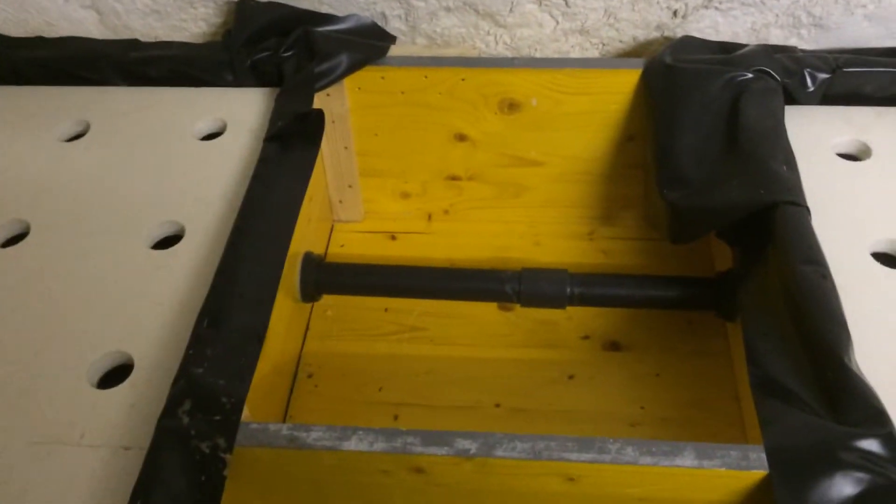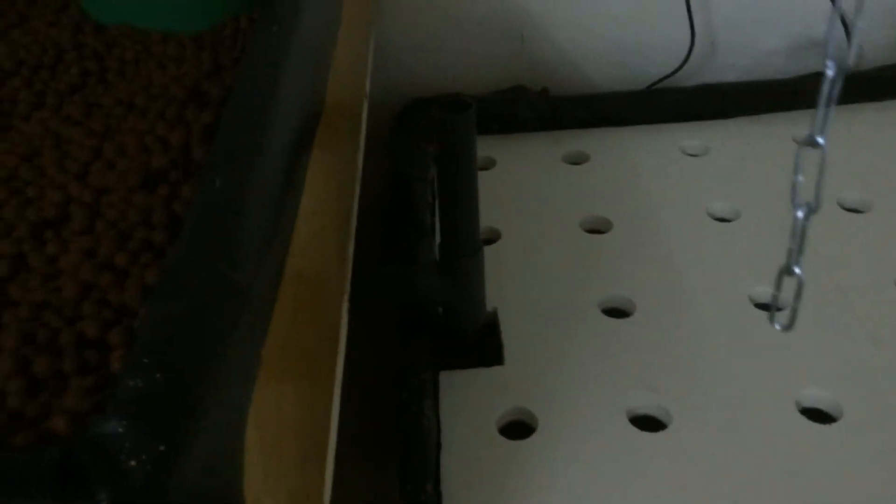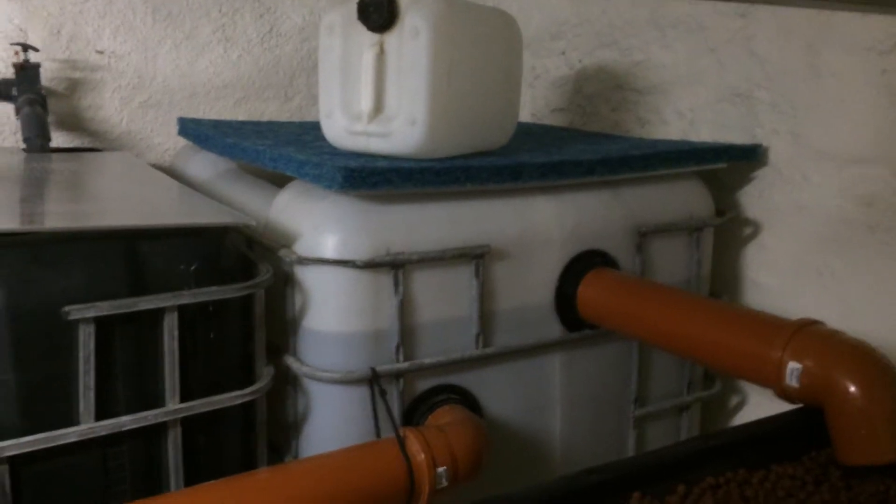Here we're doing the two tube water cultures together through a 50mm pipe. The filter is now 100% finished and can actually go in.